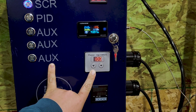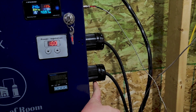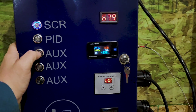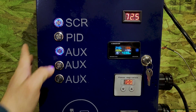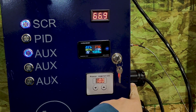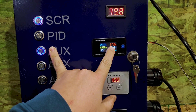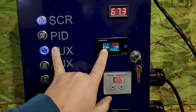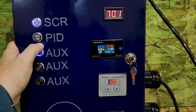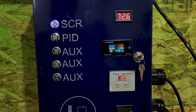This SCR controller controls one outlet — this bottom plug right here. This top plug is just a static plug. If I click my auxiliary plug on — that's my 220 auxiliary plug — as you can see, my amperage has jumped to 27.8 amps and I'm drawing 65.8 amps, or about 6,500 watts.